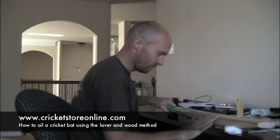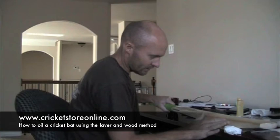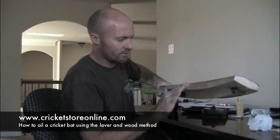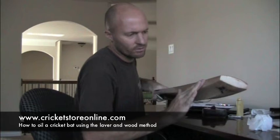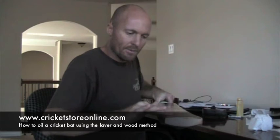I've got a pretty thick layer of oil on the bat, but give it half an hour to an hour and it'll all be soaked into the wood. I'm going to get a little bit more and pour it on so I can go a little bit more on the edges. Luckily there is no sticker on the edges of this bat, so I've got carte blanche to oil it up as much as I want. That's how easy it is to oil your bat.